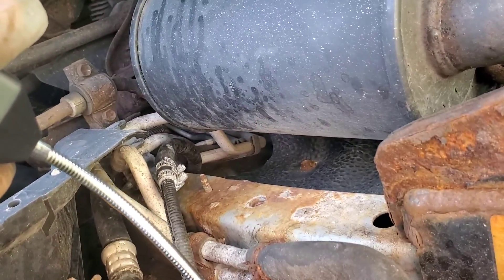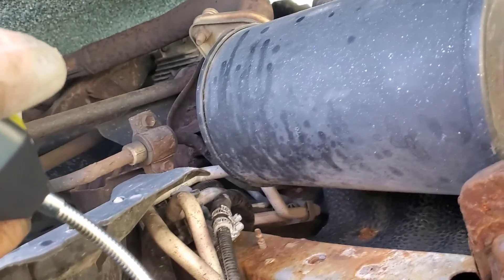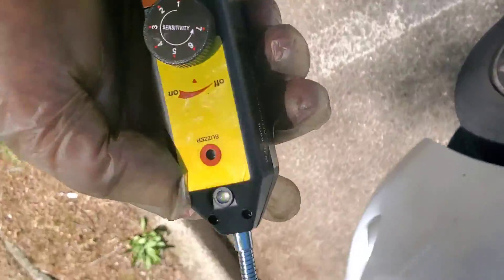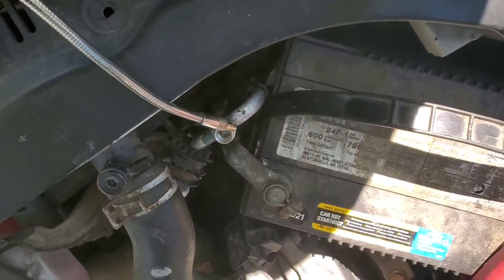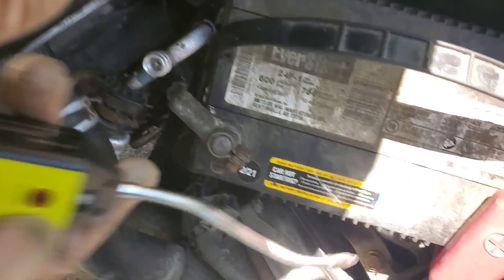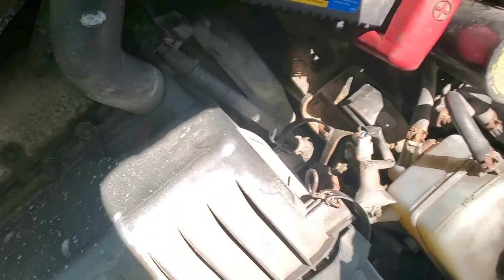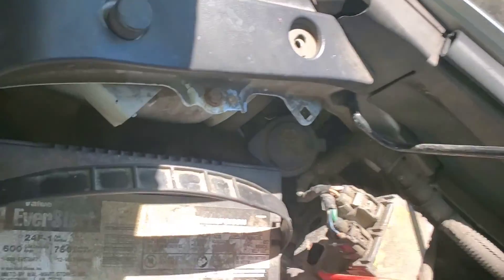It was detecting an AC leak from here to here, but I might have low refrigerant at this point. It was working really well and now it's not detecting anything. It's a pain. If you're looking for something to detect a leak, this is about 20 bucks. I'm not sure why it's not doing much anymore — let me check what the AC level is right now.